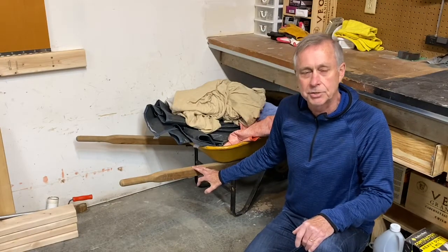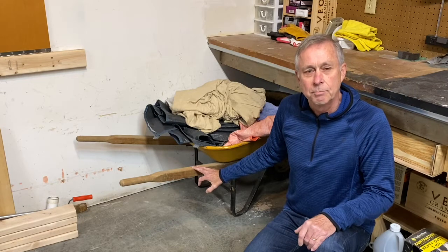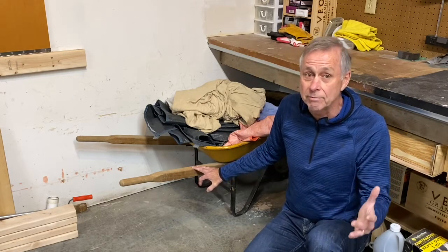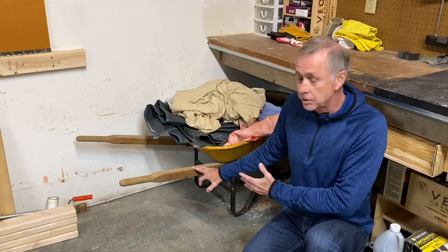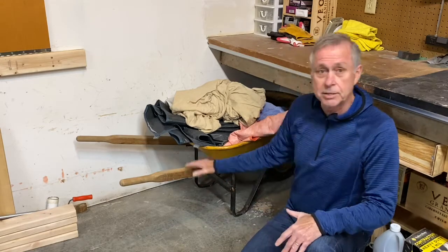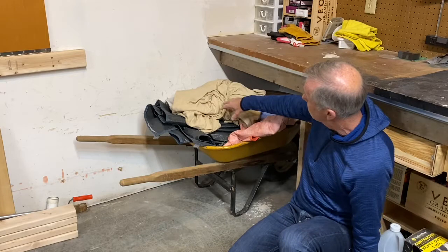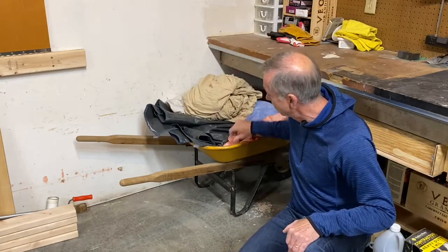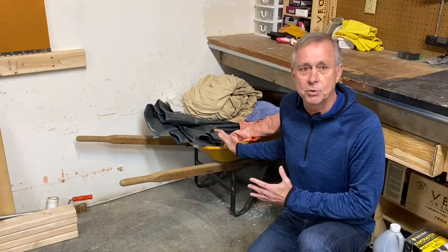I've had this wheelbarrow nearly as long as I've had this house. It's served me well over the years — when I need it, it's here for me. The problem is I don't need it very often, so when it sits on the floor it just takes up a lot of space. I also have a tendency to throw things in it, like tarps or sheets I use to cover projects, and it just becomes an eyesore.